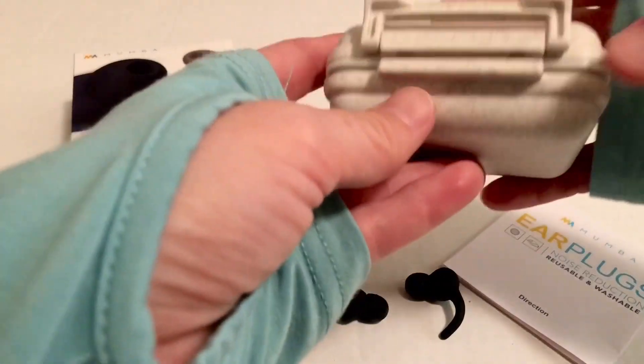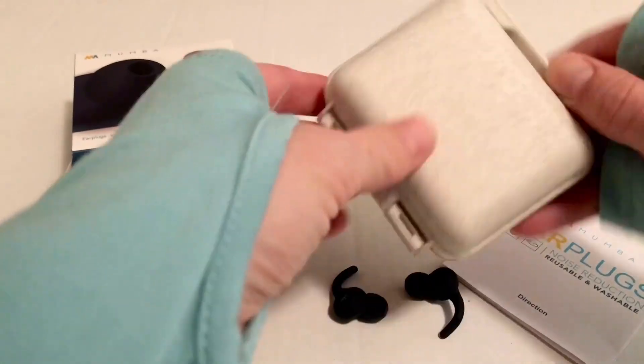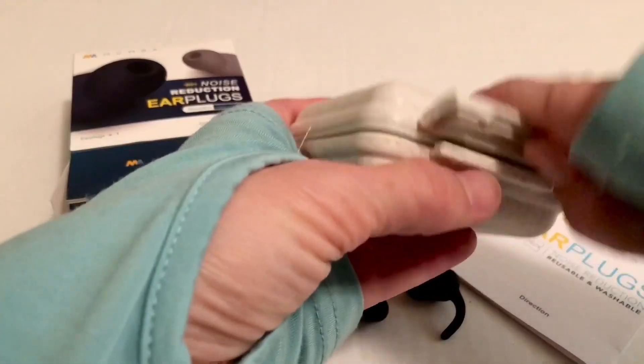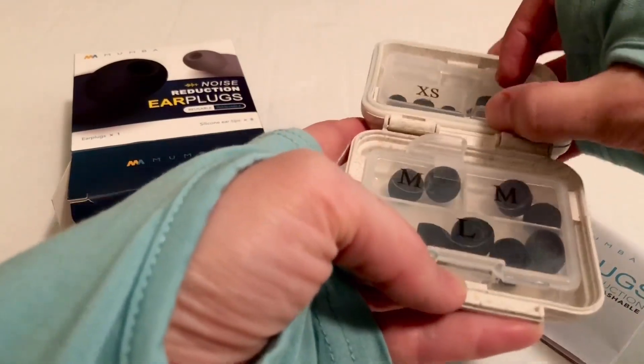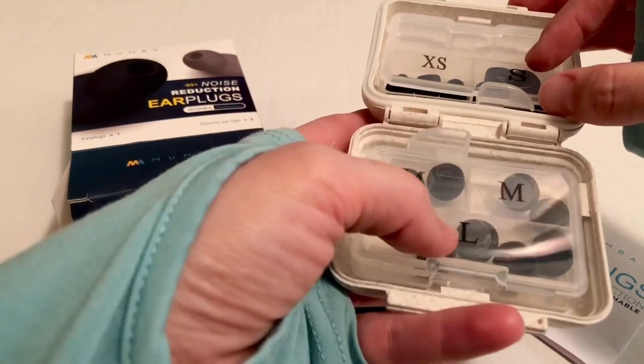They have a carrying case, a snap-shot hard plastic hard shell. And then inside there's different size tips to choose from: extra small, small, mediums, and larges.